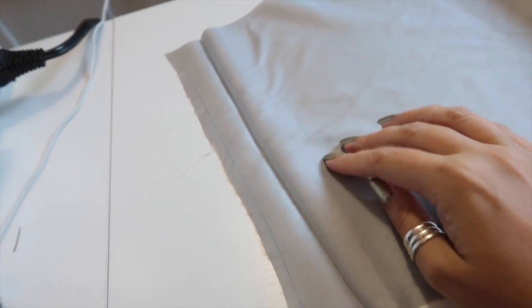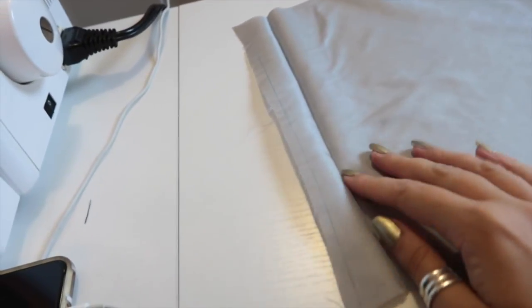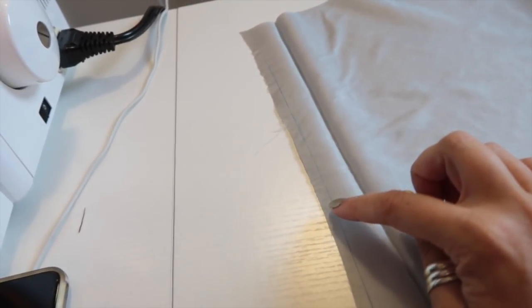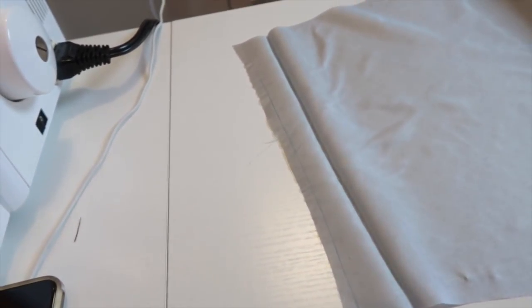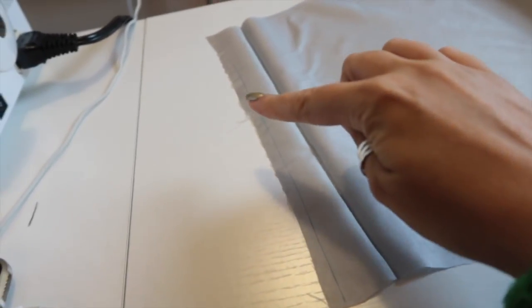I've done the same with the sleeve lining as I did with the main sleeve — I pressed up the hem before sewing the sleeve together since it's easier to do flat. I'm deviating slightly from the first time: I'm going to cut off a quarter of an inch from the hem allowance on the sleeve. Last time I made this jacket, the sleeve lining and main fabric ended up exactly the same length around the opening, and the lining was prone to peek out just a little bit.